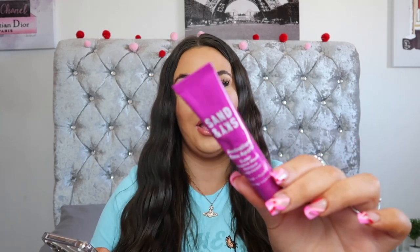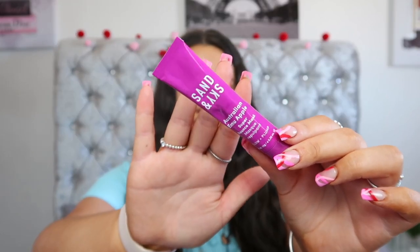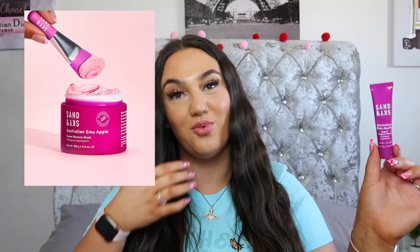Glossybox have also given us a discount code — Glossybox25 for 25% off your purchase from Sand and Sky — so if you like this product you can go ahead and purchase the full size. This just says 'bring back the bounce to your skin with this ultra nourishing hydrating mask packed with super potent antioxidants and the most stable form of vitamin C.' This mask provides a mega watt glow in just 10 minutes.